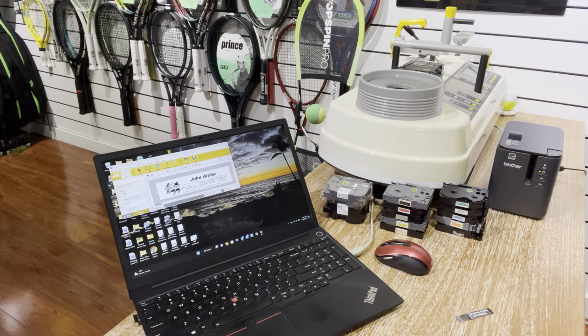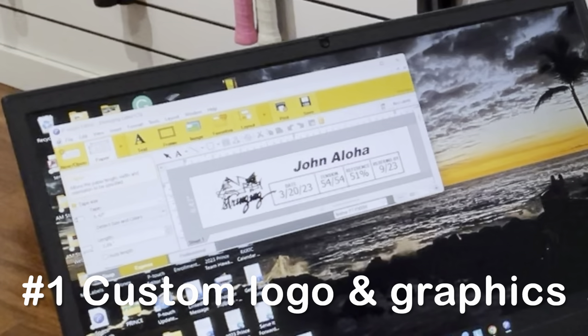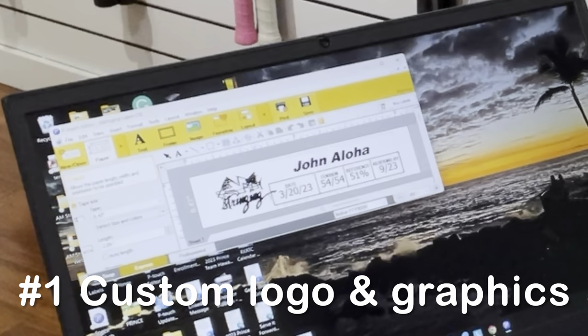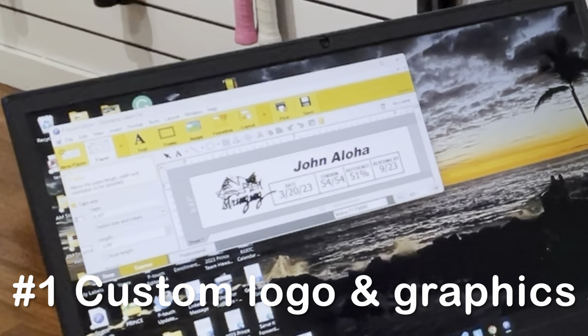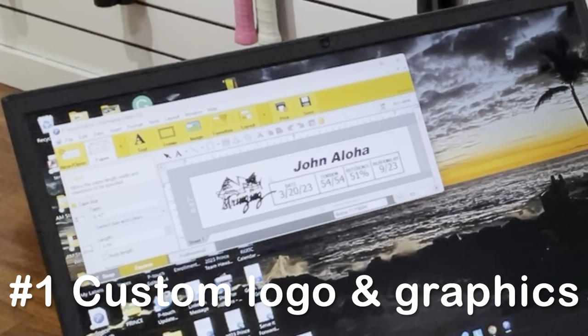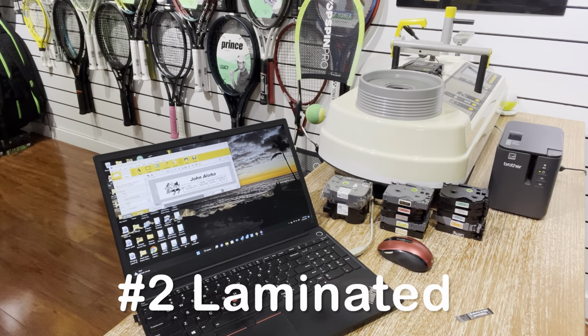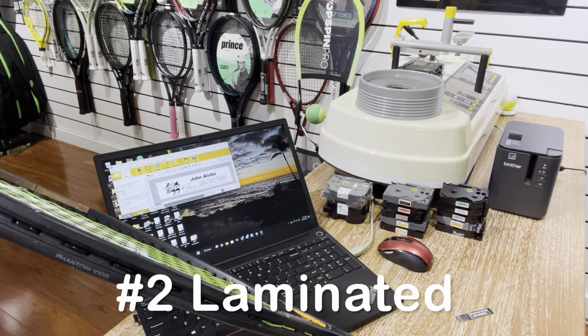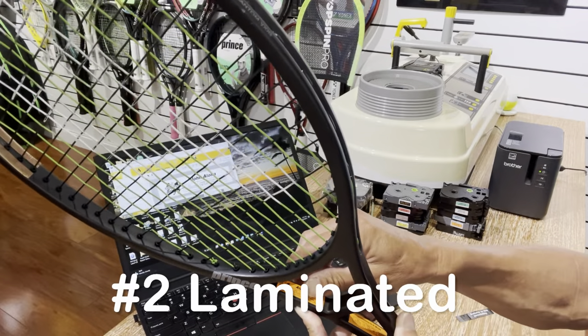Here are five reasons why a PC label maker can bring your racket labels to the next level. The first reason is that you can design your own labels by inserting your logo, which is really nice, or any graphics that you want to put into your racket labels. The second reason is that it's a quality laminated label that can stand up to harsh environments — I have one here to show you.